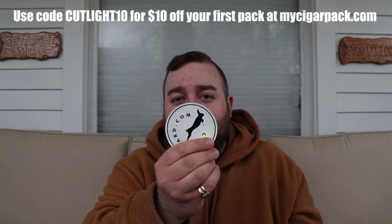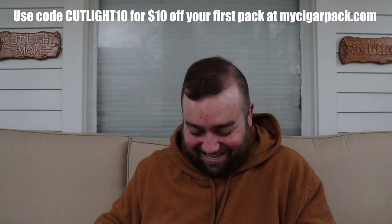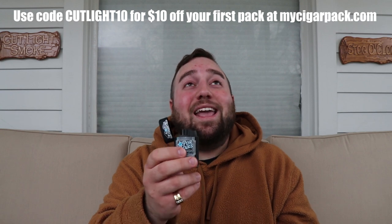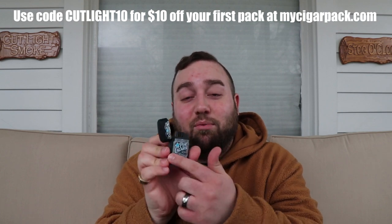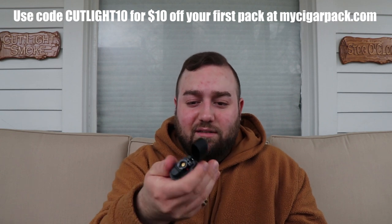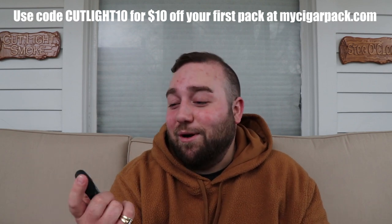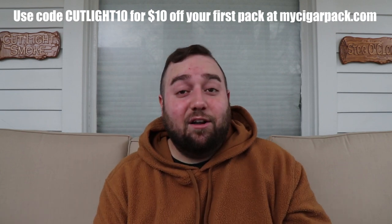You also get a My Cigar Pack sticker — there's a little rabbit on it, and rabbits are always good luck. Then you get a lighter as the add-on item. It's a PDR-branded simple cheap butane lighter, but I've actually had a few of this exact same model that lasted way longer than you'd expect. I don't know where this comes from or what company produces it, but these things actually tend to last longer than a lot of expensive ones, which makes you feel that much better about it.